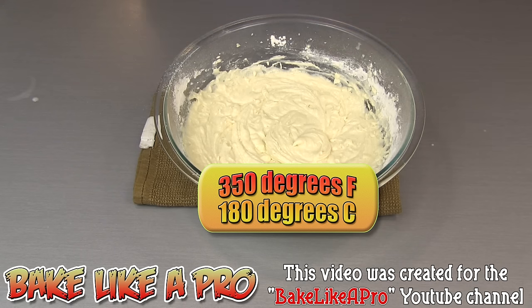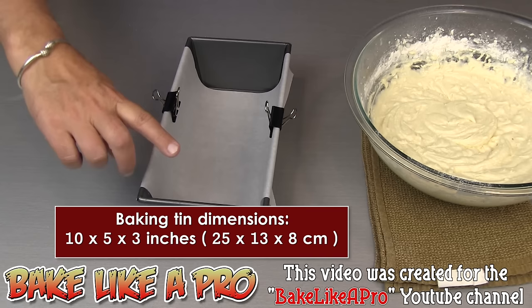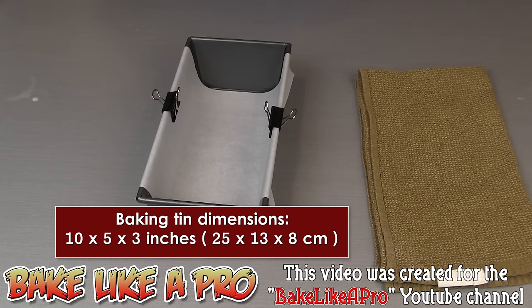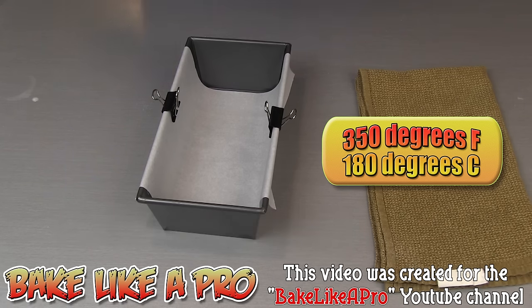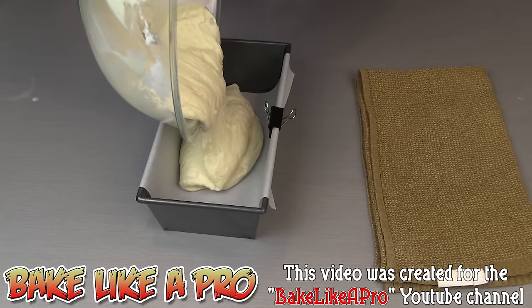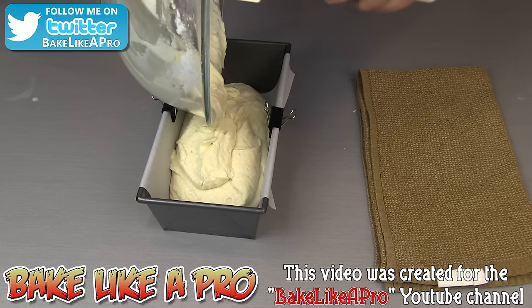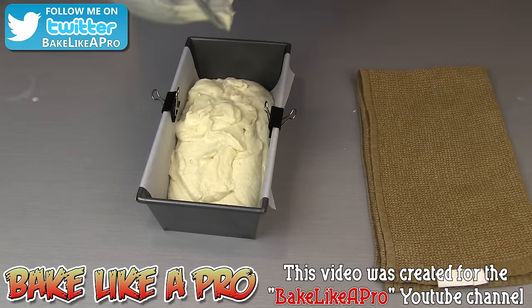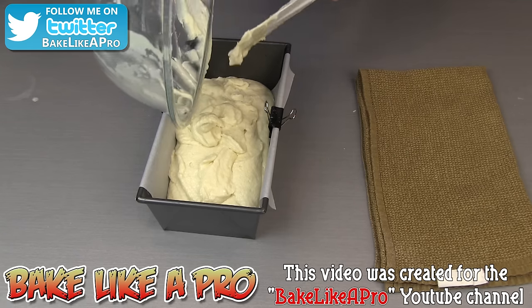I have my oven preheated to 350 degrees Fahrenheit, so it's ready to go. I have a little baking tin lined with parchment paper — in some countries this is called baking paper. It's very important to have your oven preheated and at the correct temperature before you start making your recipe. You can see how airy and super fluffy the batter is. I'm going to get that in the pan, making sure to use a spatula to get all of it out of the bowl and into the pan.